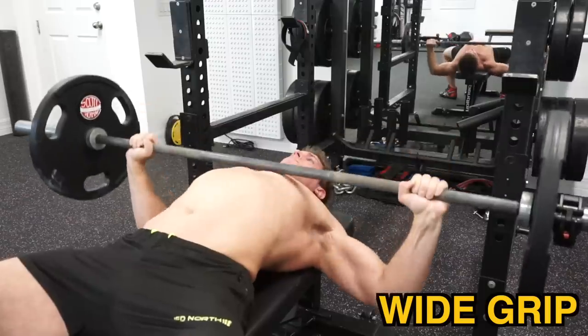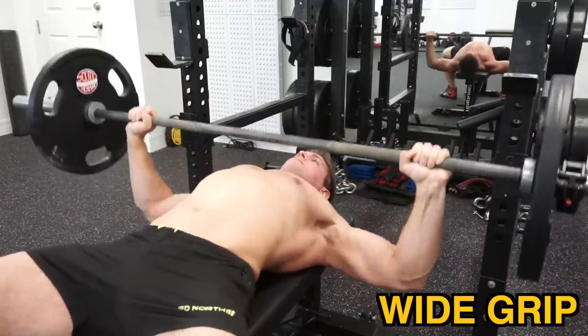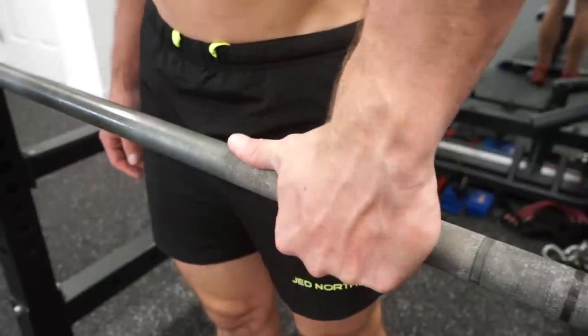Being too wide also raises the risk of a shoulder injury. A good rule of thumb that's always worked for me is to put the tips of my thumbs on the edge of the knurling on the barbell, and from there get a super tight grip. This will get you in the optimal position to keep your shoulders packed and elbows tucked throughout your entire set.